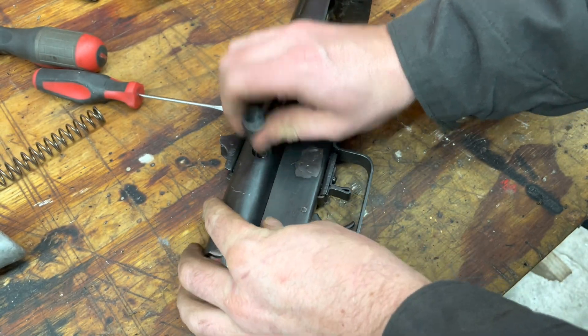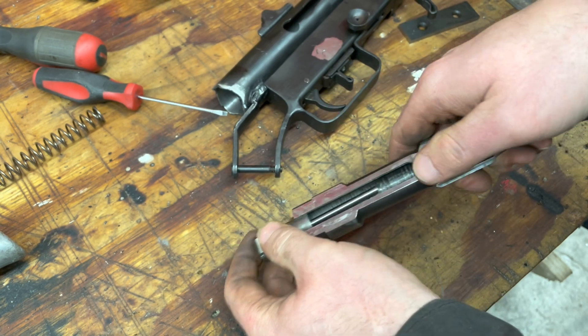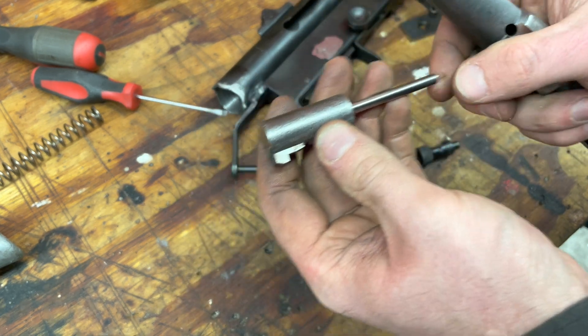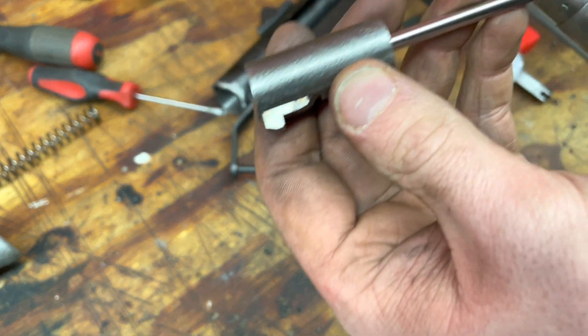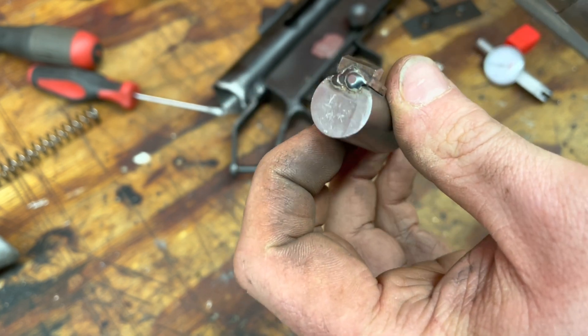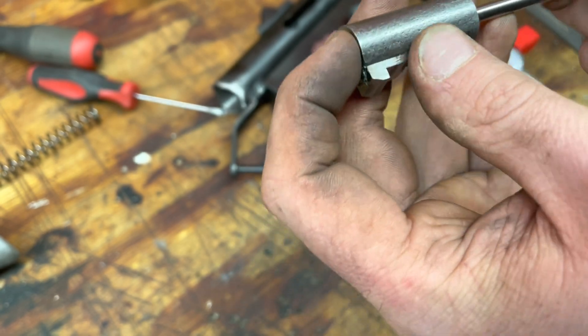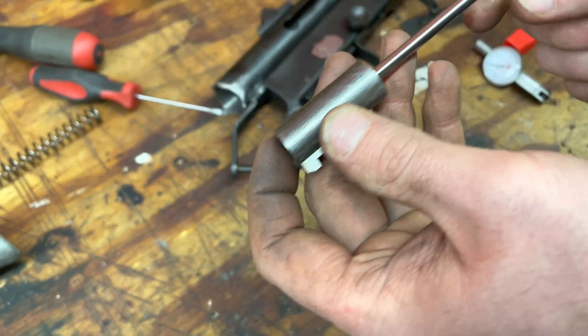What I had to do: take my existing striker — the longer one — cut that tab off, weld it on flush with the back. I know, the MIG weld looks terrible. Works though. So that's the same, hasn't changed.